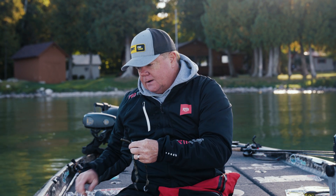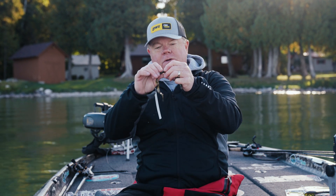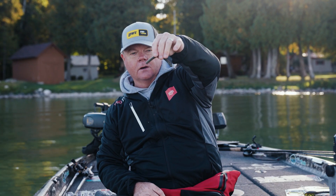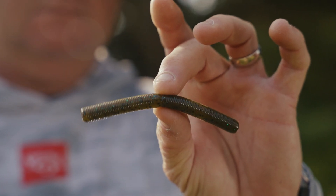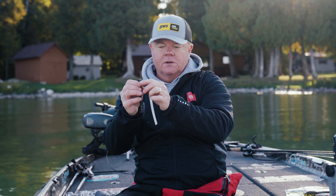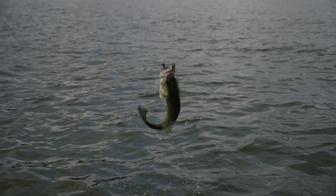If you want to throw it on a wacky style rig, you can take the ribbon tail part right off — look at that, a perfect little nico worm or wacky worm. You can also put it on a shaky head, and that ring is in a perfect position so when you cut it off it still looks really good.